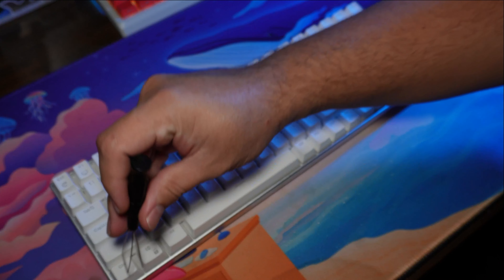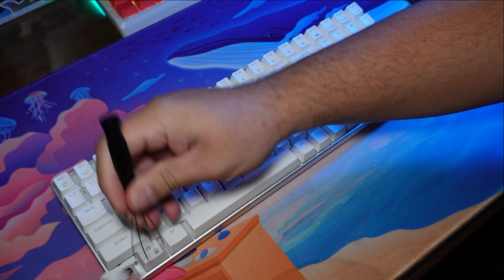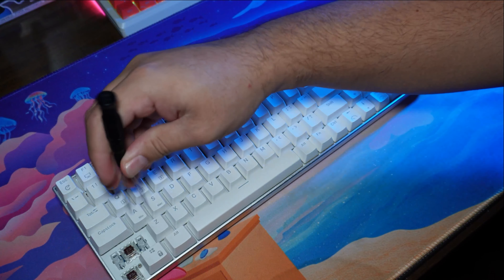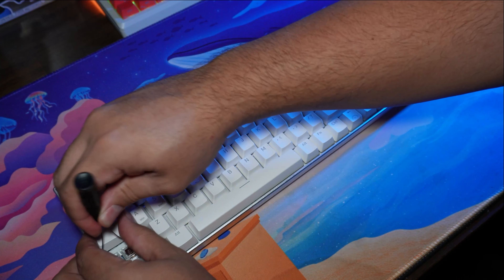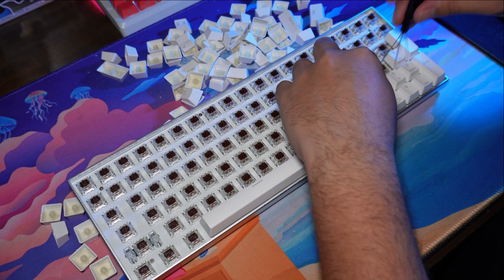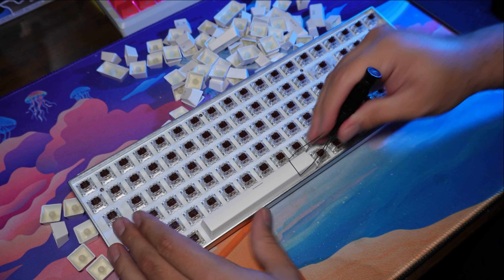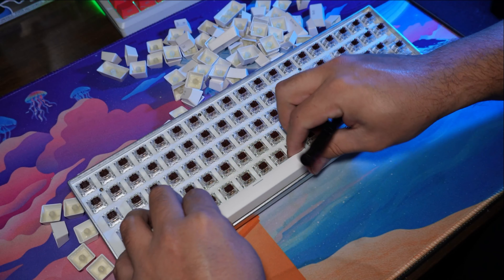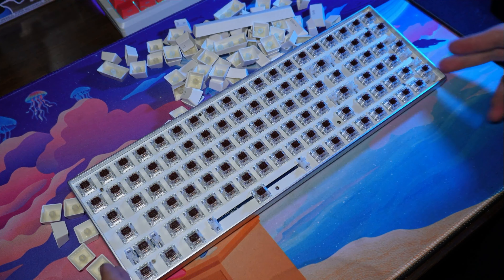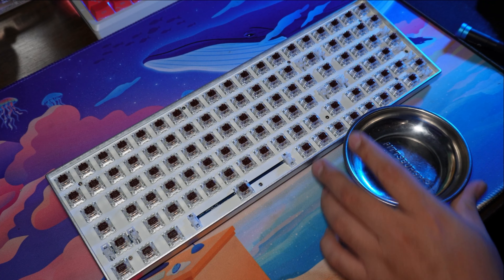Now we're gonna go ahead and break down this board. Of course we've got to remove the keycaps — these keycaps aren't that good. I would recommend even a $20 kit on Amazon to replace this full set. The plate that comes with this board isn't that bad. It feels like aluminum, all metal, so you're gonna get more of a clackety sound when you type on it compared to other fancier plates.